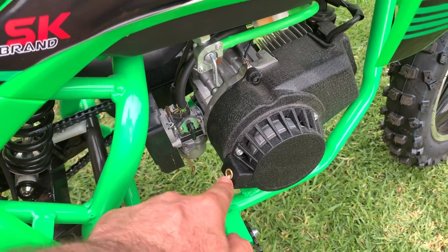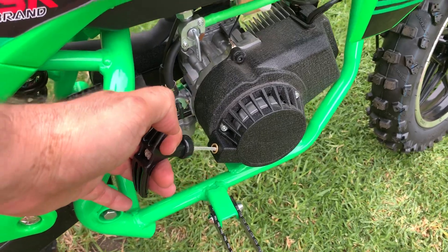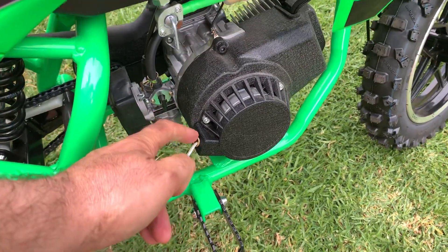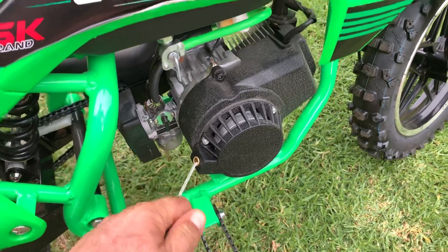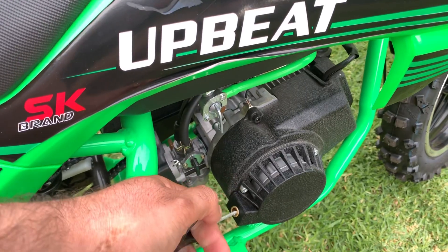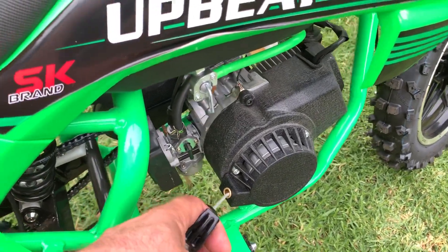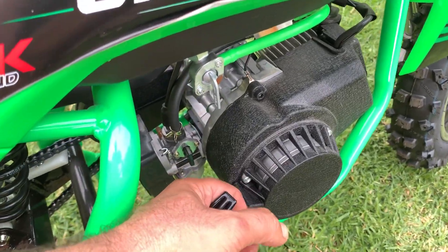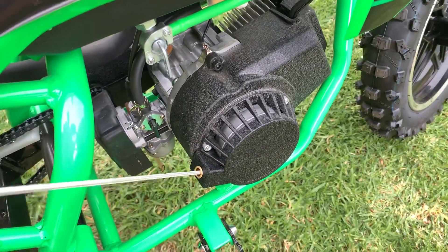If you pull it up or pull it skew, you're going to start wearing the string out and it's not going to last very long. The pull-start is not meant to have any jerky movement — just a normal, gentle pull, not hard at all. Just like this.